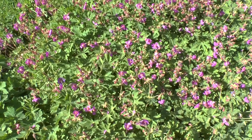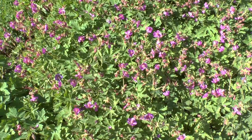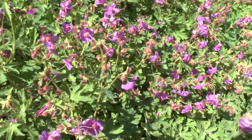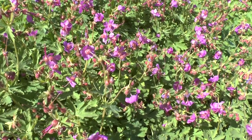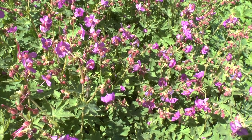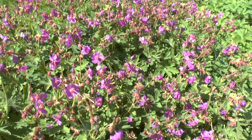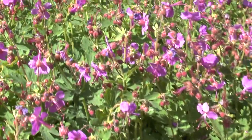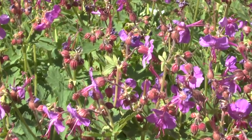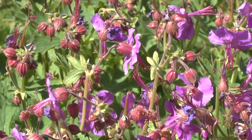Geranium macrorrhizum from growplants.org, also known as big root geranium or Bulgarian geranium. This geranium is a perennial evergreen. It grows in hardiness zones 2 to 8, meaning it can grow in temperate or cold subtropical climates. It can also be used as a houseplant, though it's not hard to grow in that setting.